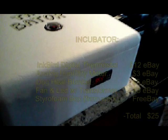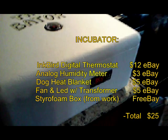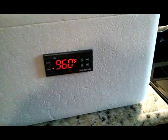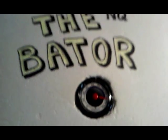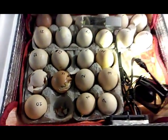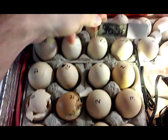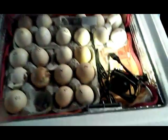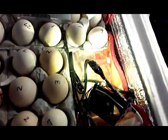This is the incubator I built. It has a little digital thermostat on the front and a humidity gauge on the top. I just lined it with aluminum foil bubble wrap heat blanketing.